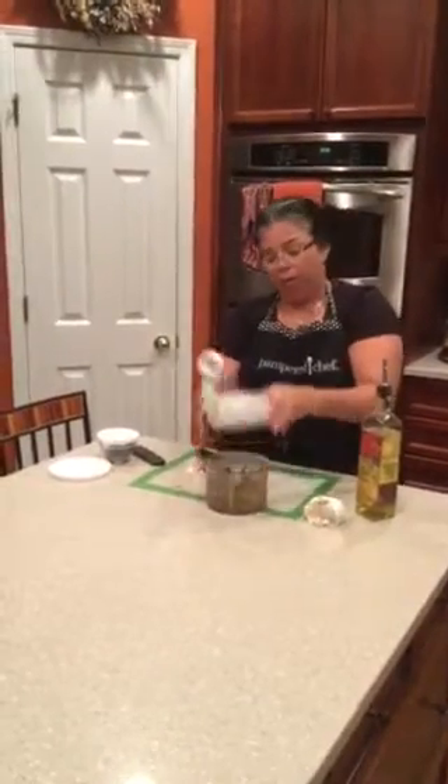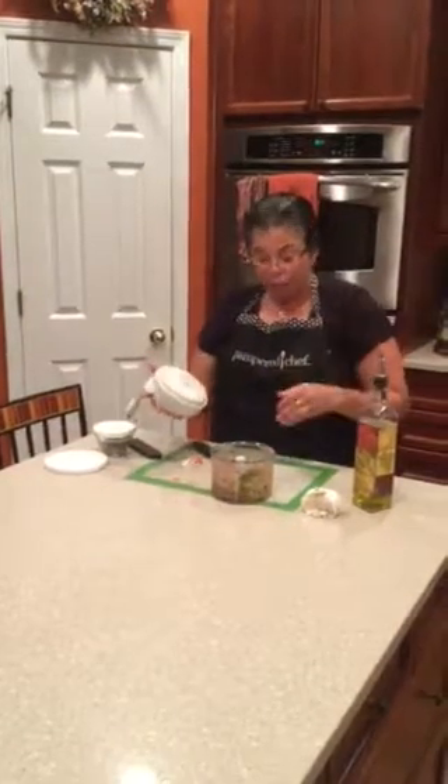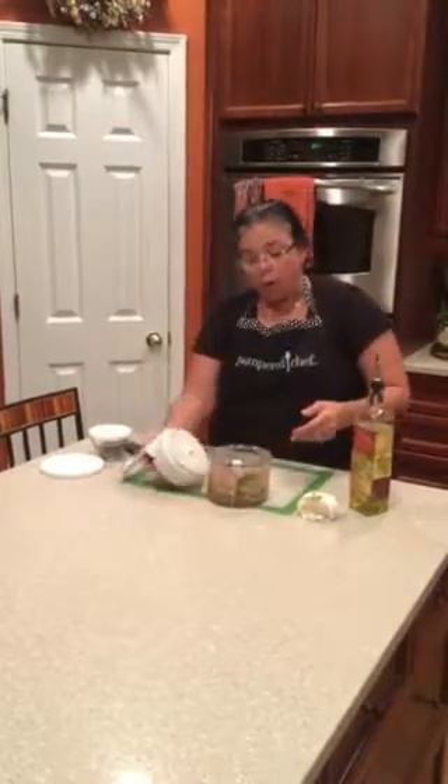So if you want it for bruschetta, I would stop now, put it on some Italian bread, put it in the oven sprinkled with some mozzarella cheese, and you have a wonderful bruschetta. If I kept going, it would make everything really tiny — wonderful to toss with some hot pasta and you've got a nice dinner. Hope you enjoyed this demonstration. Thank you.